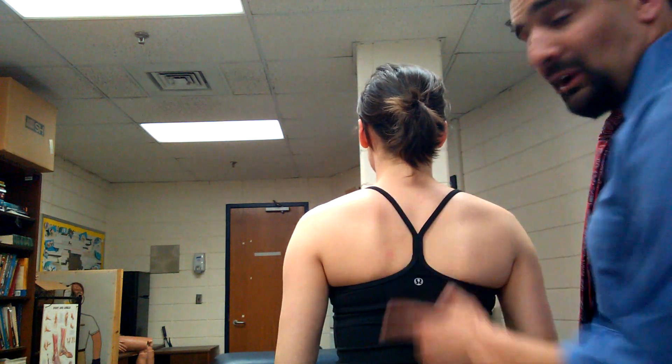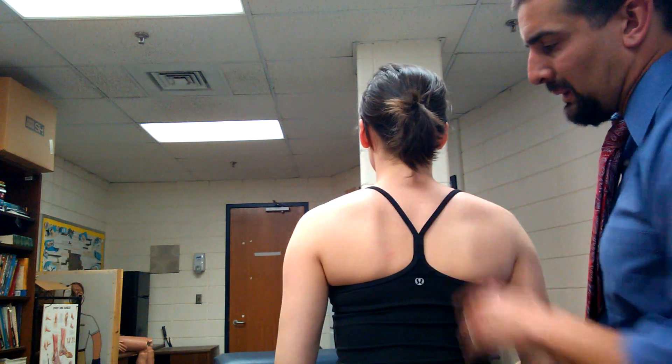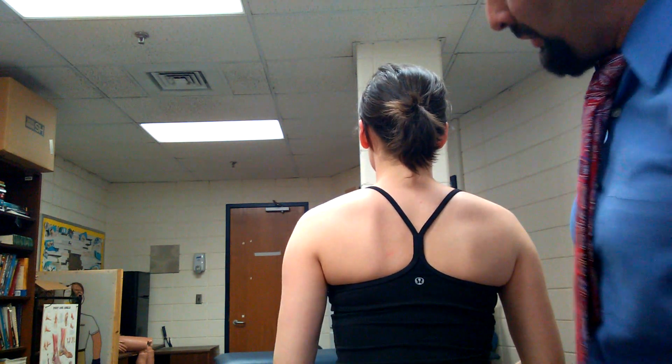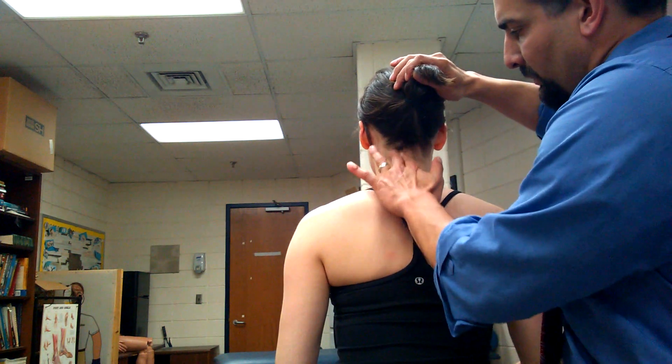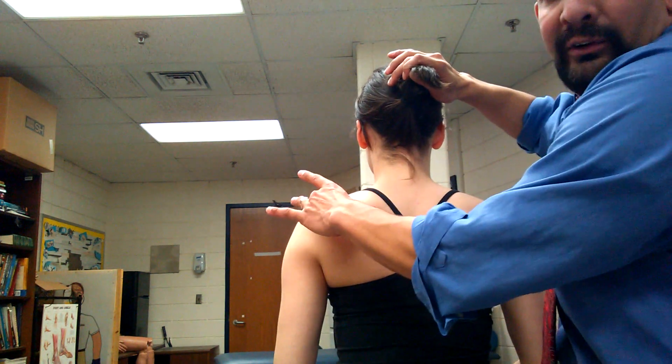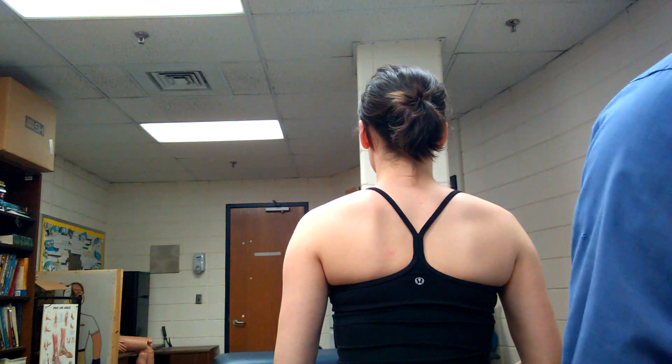Levator scapula — real easy. Superior angle to the cervical spine, a little muscle that runs right there. Trapezius is over the top of it, so there's levator scapula running right there. Two really nice, easy, quick posterior muscles. I'm going to skip serratus anterior for now and come back to it — we're going to go to pectoralis major.